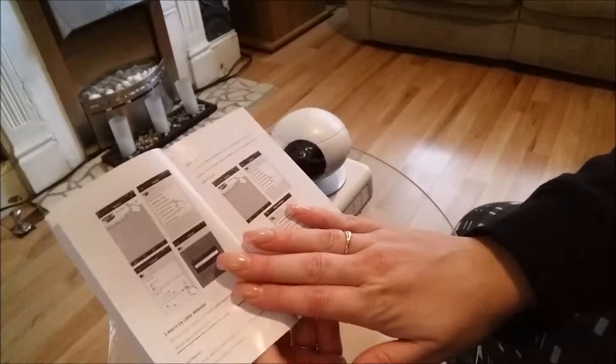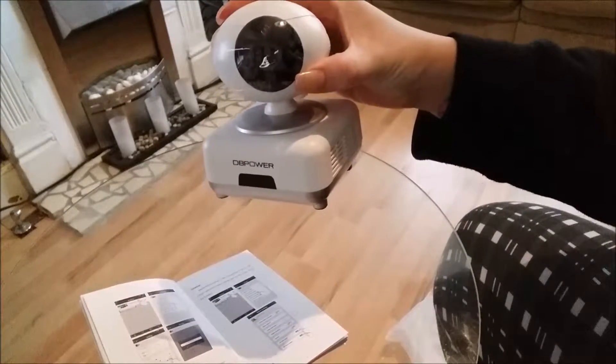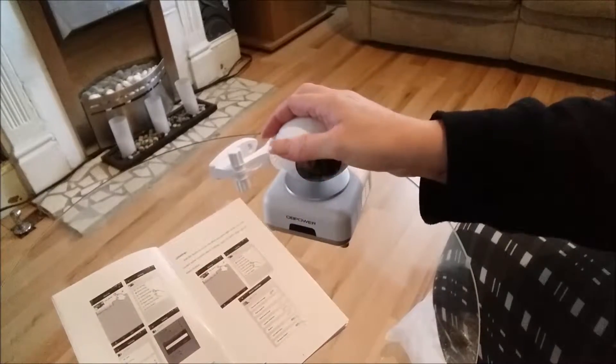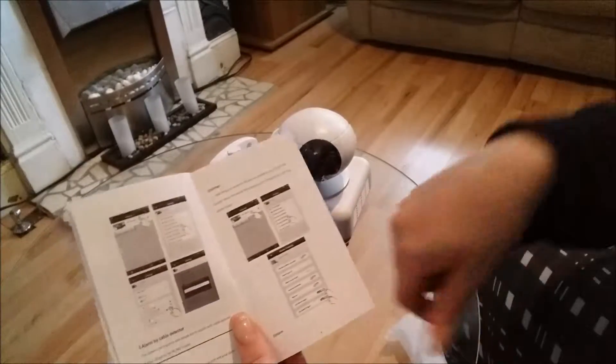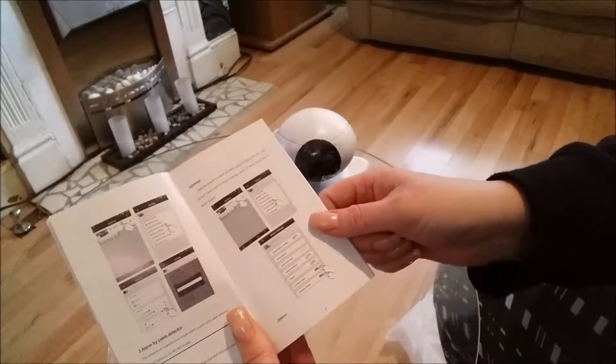It's a really good picture, considering this is one of the budget IP cameras. I think it's a really good picture. It's worth noting that it's also got night vision, which is also crystal clear. I'll put up some pictures at the end of the review so you can see the kind of picture quality on there.